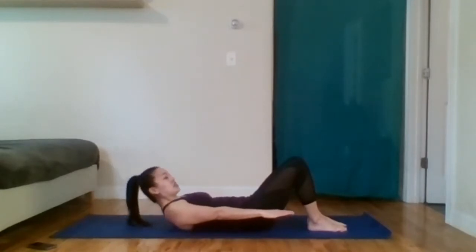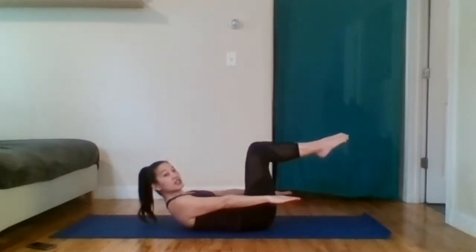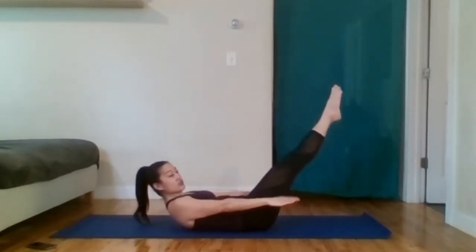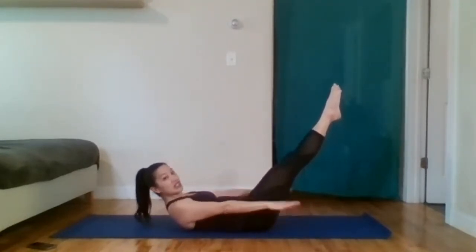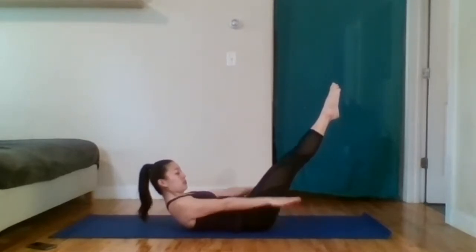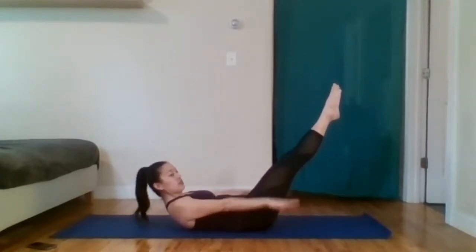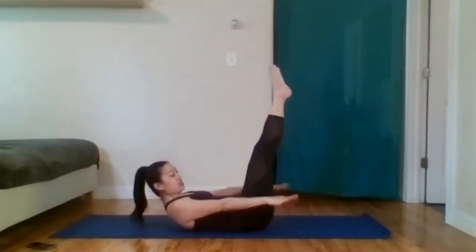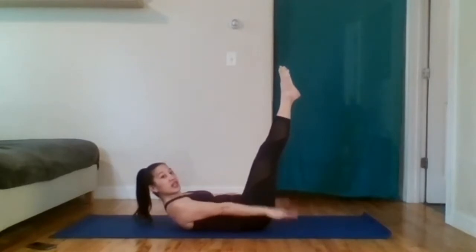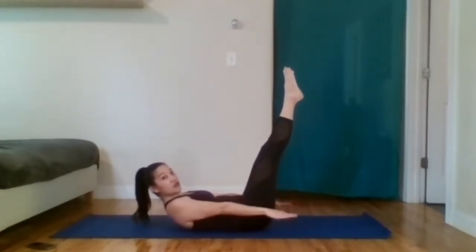Now we're going to do an isometric — that means we're holding our upper body up: head, neck, and shoulders. You can keep your feet on the ground, have legs in tabletop, legs straight, or on the diagonal. Inhale two, three, four, five. Exhale two, three, four — inhale. Exhale, 20 — inhale. Keep reaching. Exhale, 30 — inhale. Exhale, 40 — inhale. Exhale, 50. Feel free to bend your knees if you have your legs straight. Almost there. Five, four, three, two, one.